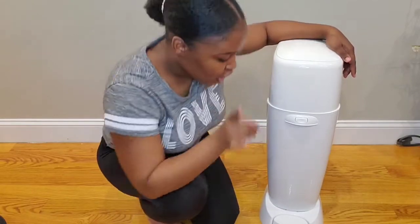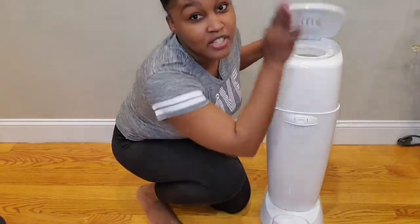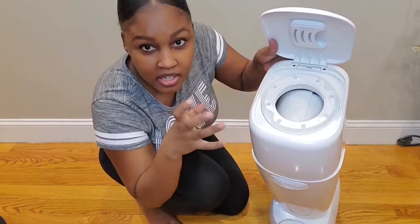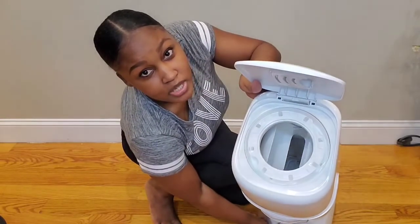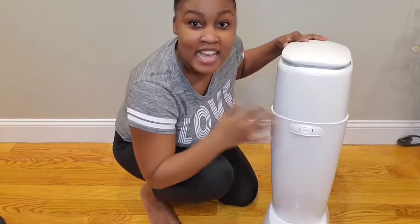Another great feature of this diaper pail is that it has odor lock protection. Whenever you step on the foot pedal you'll notice that it doesn't just open the lid — it has this circular piece on the inside where when you step on it, it opens, receives your diaper, and brings it down into the bottom compartment, and then you close the lid.